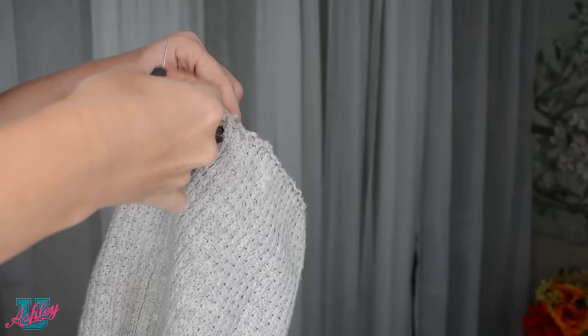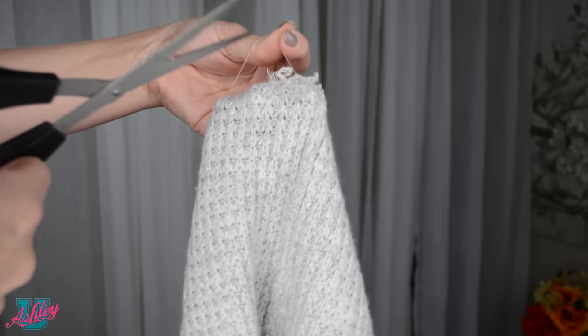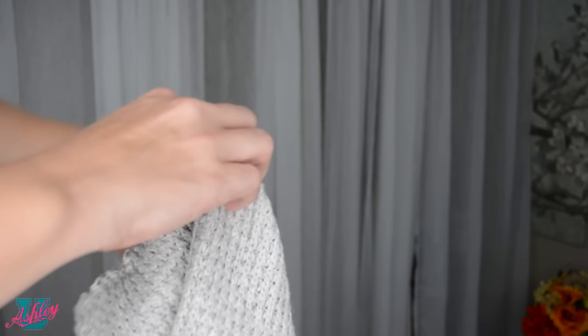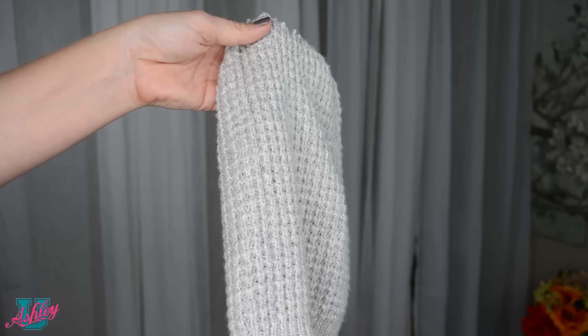Once you sew it all the way around and tie it off, you can cut the excess off and your beanie is good to go. Turn it back to the right side and now we can have some fun!